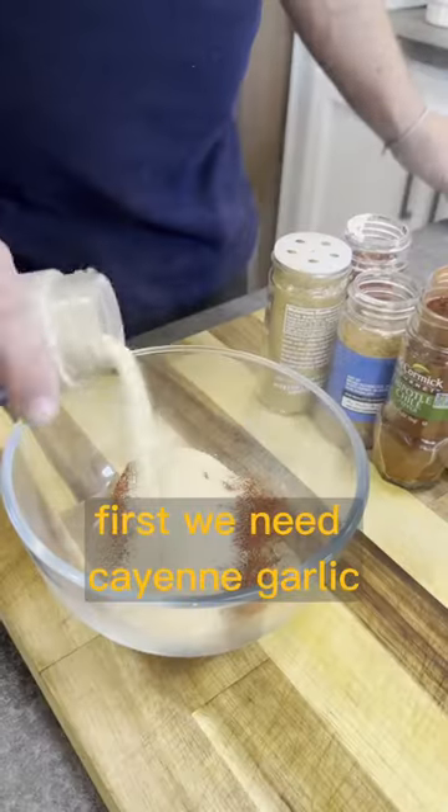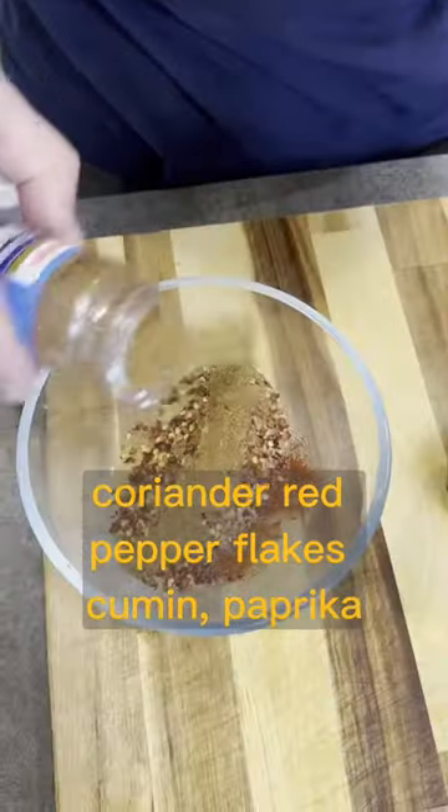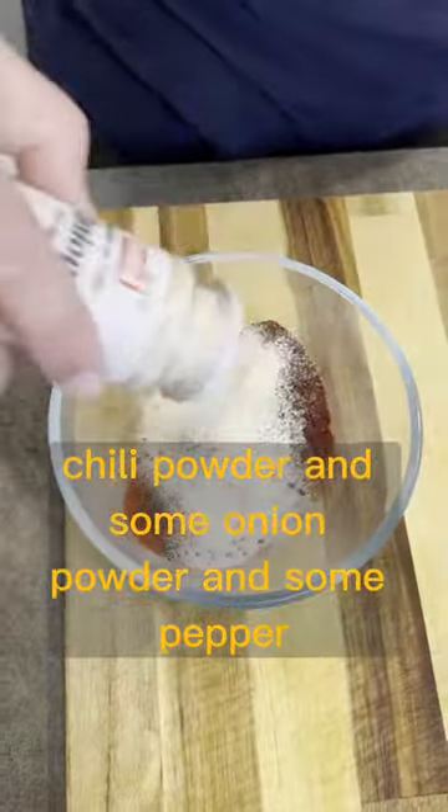Then we'll build our chili seasoning. First we need cayenne, garlic, coriander, red pepper flakes, cumin, paprika, chili powder, some onion powder, and some pepper. Then we'll mix those together.